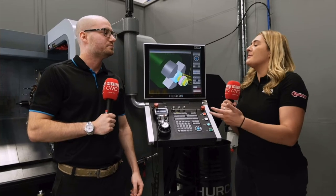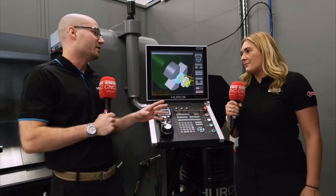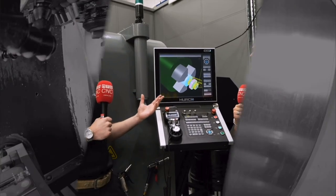What are the lead times on this machine? On average on a TM6i like this, you're looking at about four to six weeks lead time, but that does depend on what we have in stock and what we've got going through our system.